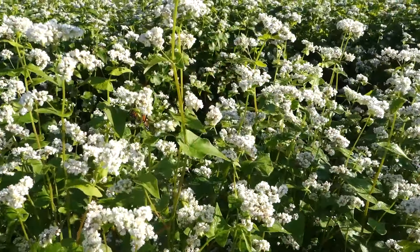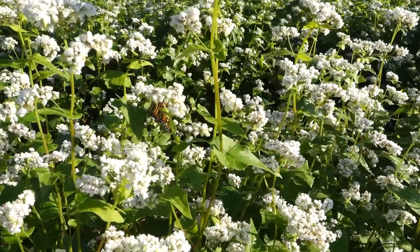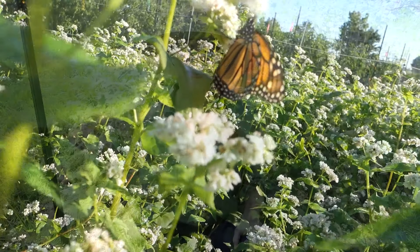A final advantage, and maybe one of my most favorite things about buckwheat, is how it draws in the beneficial insects and the pollinators. Of all the things that I plant in my garden, I probably see more insect activity on my buckwheat blooms than anything else.